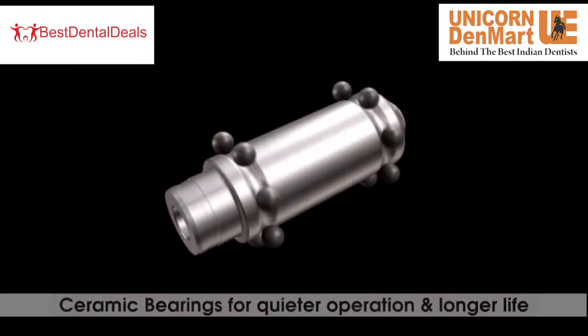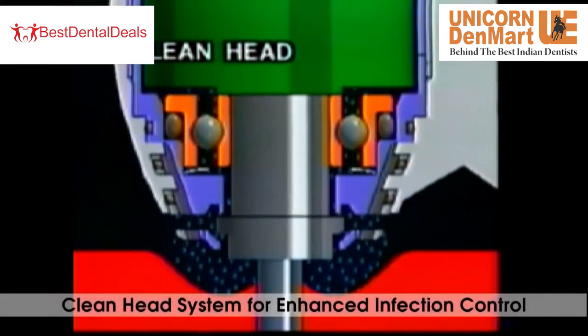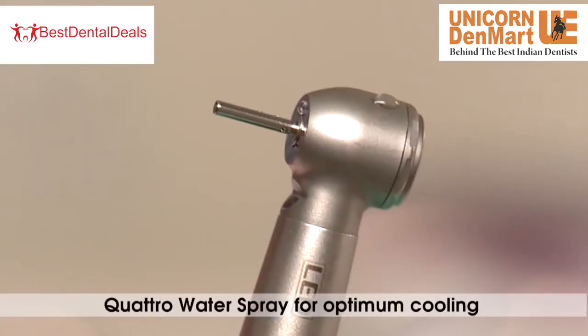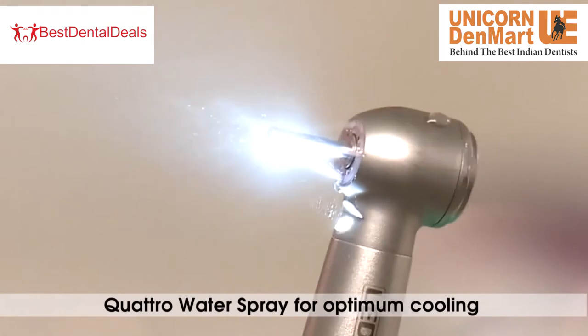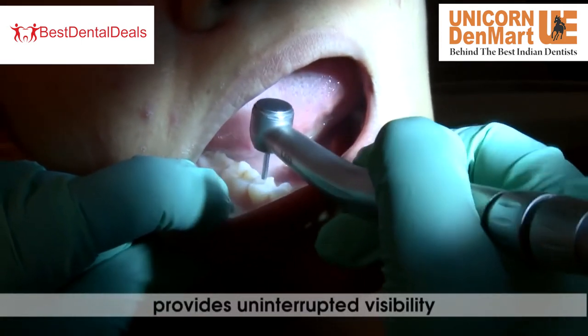Ceramic bearings provide quieter operation and longer life. It has a clean head system for enhanced infection control, preventing cross contamination. Quattro water spray also provides uninterrupted visibility and optimum cooling.